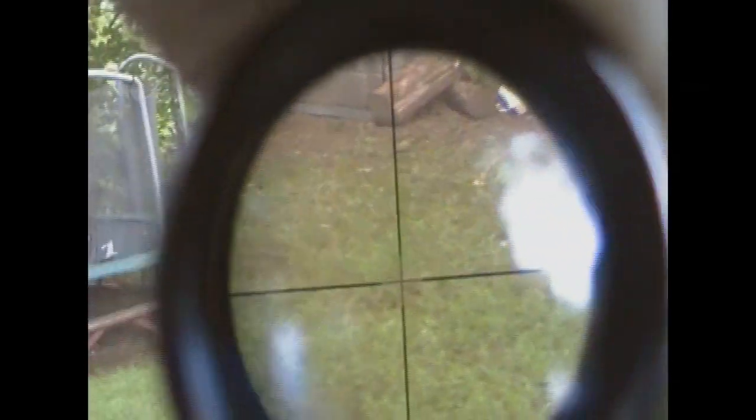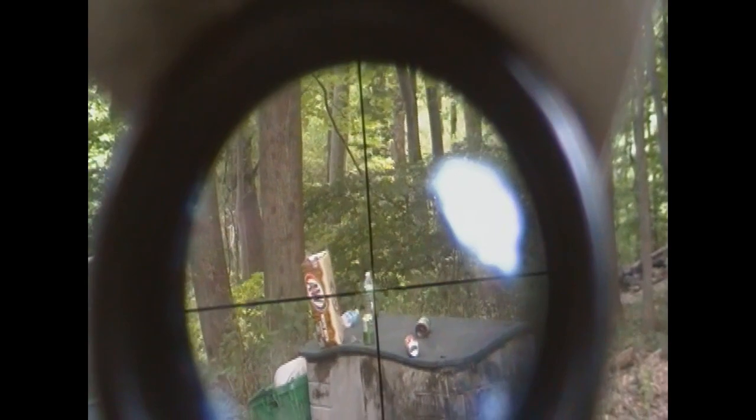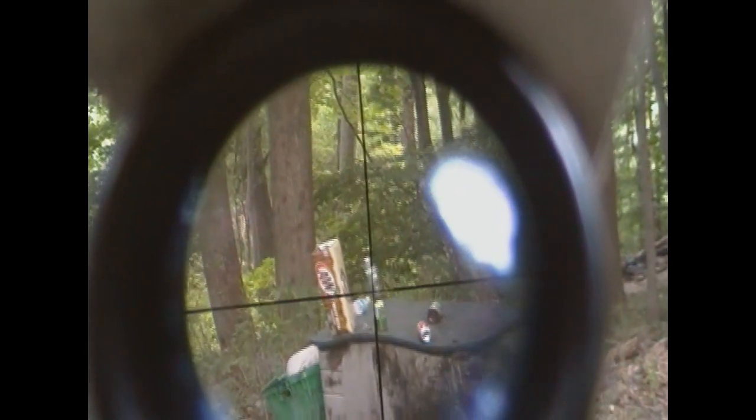A little high. The reason I think it's off is because I zeroed it in normally without the camera on, but with the camera on it seems to be actually a little bit off. There we go.